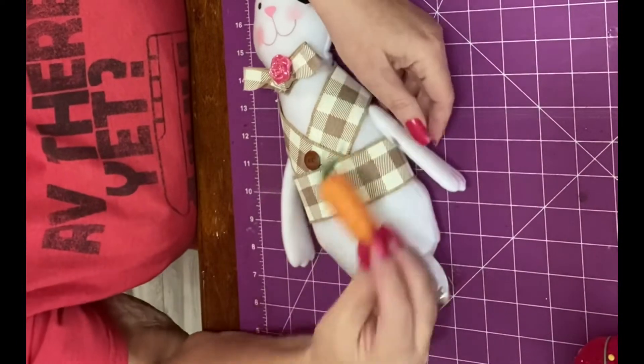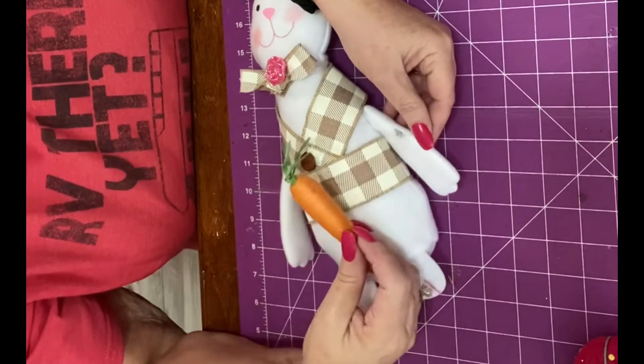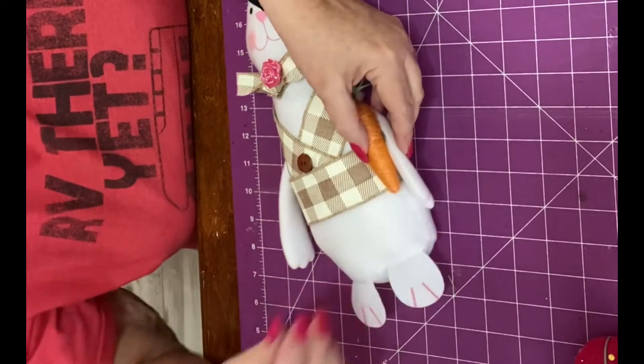I'm going to put his little carrot here. He's got a little black spot right there, so I'm going to put that carrot right there.